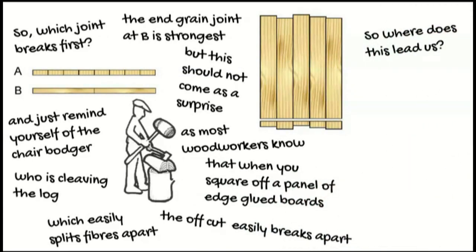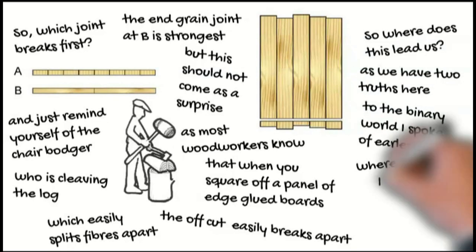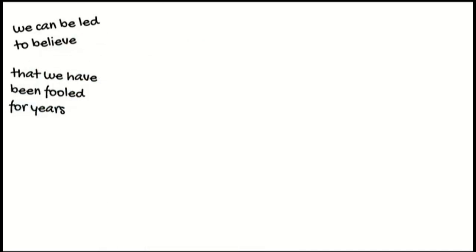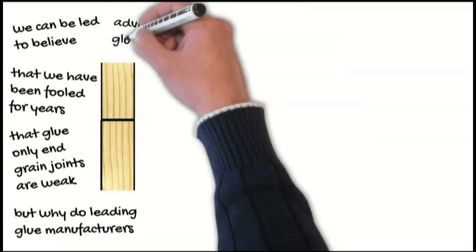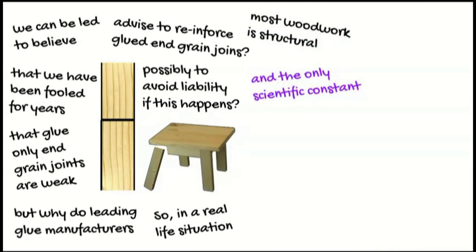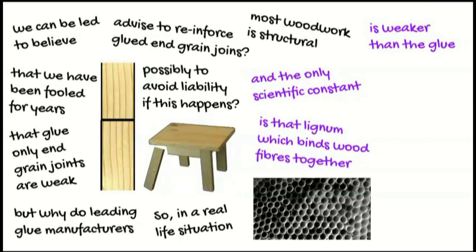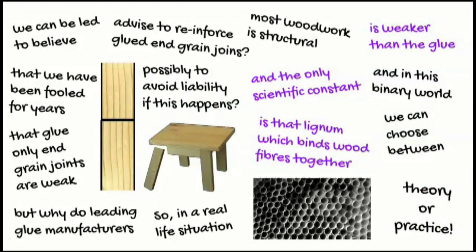So where does this lead us? We have two truths here. In the binary world that I spoke of earlier, where science — like statistics — can be used to manipulate, we can be led to believe that we've been fooled for years that glue-only end grain joints are weak. But why do leading glue manufacturers advise to reinforce glued end grain joints? Possibly to avoid liability if this happens? So in a real-life situation, most woodwork is structural. And the only scientific constant is that lignin, which binds wood fibres together, is weaker than the glue. And in this binary world, we can choose between theory or practice.